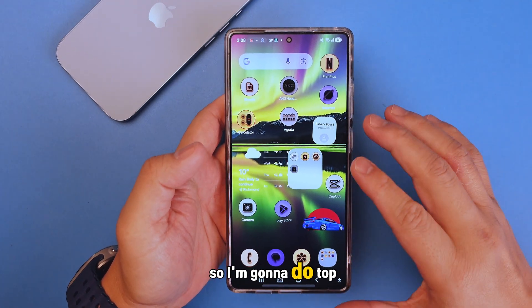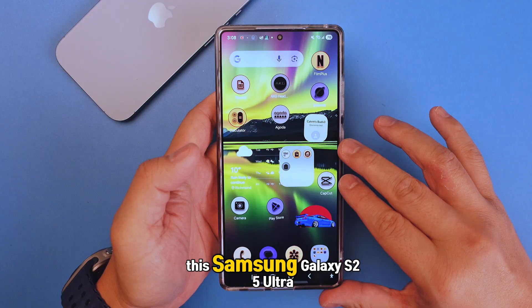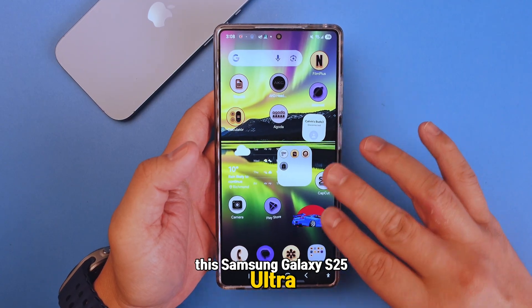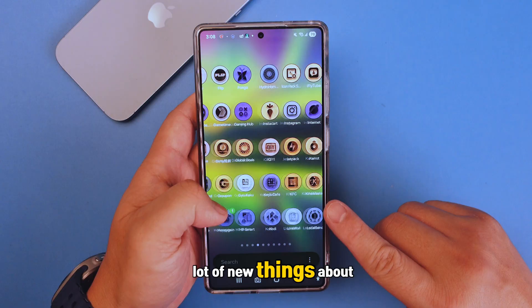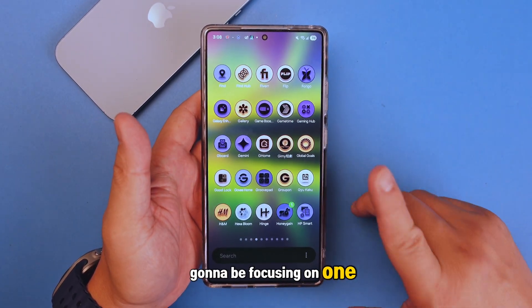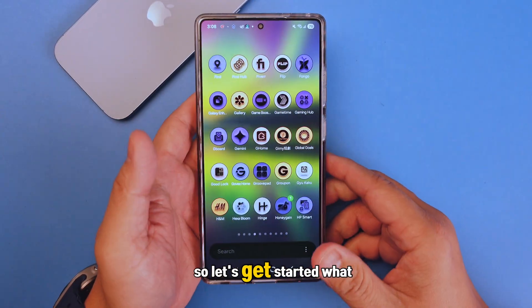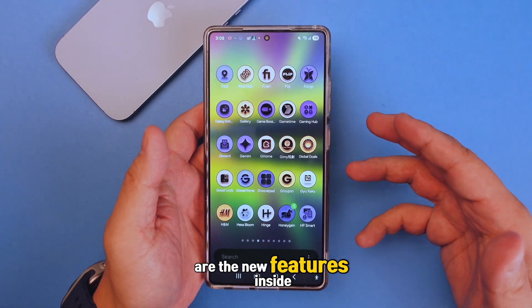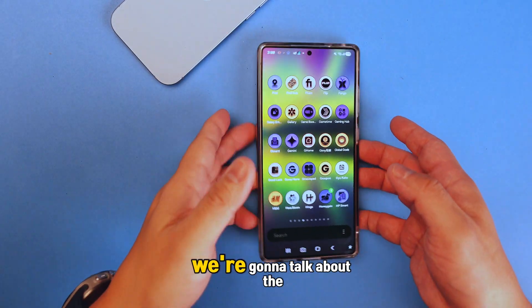Near the month end, I'm going to do a top 10 One UI 8 review on the Samsung Galaxy S25 Ultra. If you haven't subscribed to my channel yet, please do so because you're going to learn a lot of new things about this device. Today we are focusing on One UI 8 on the S25 Ultra, so let's get started with the new features.